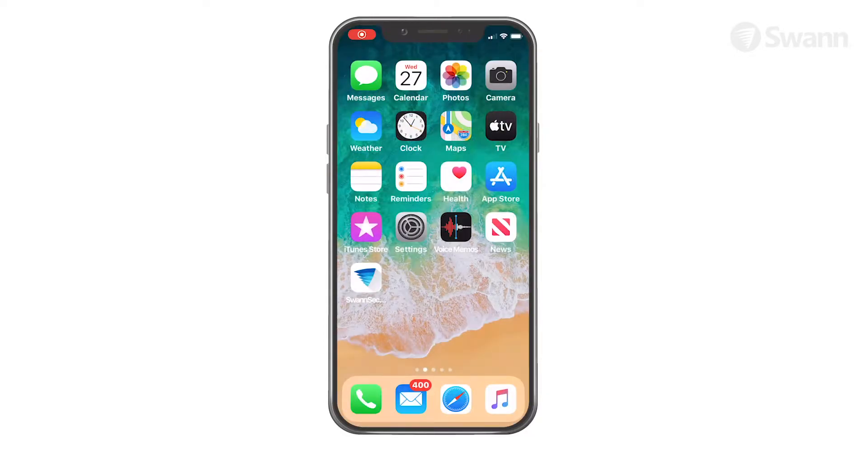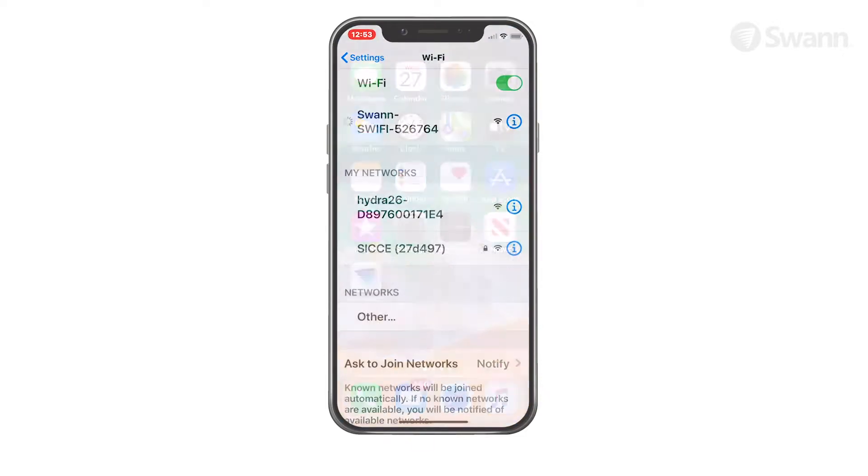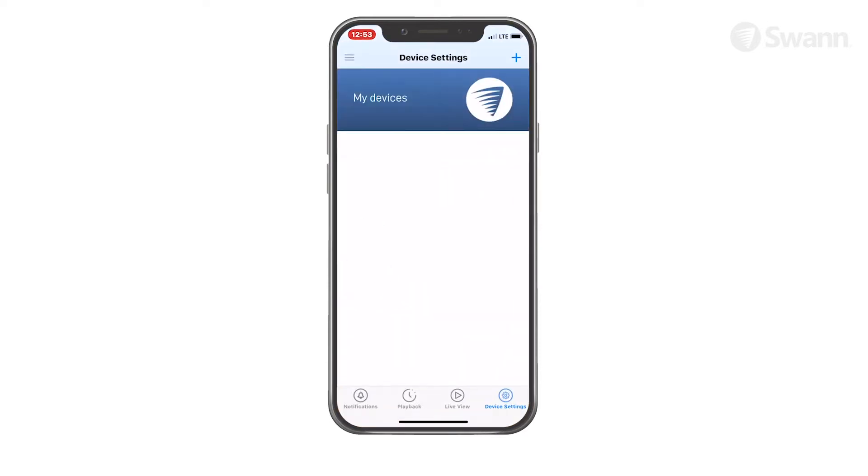If for any reason the app fails to connect automatically to the camera's hotspot, go to the Wi-Fi settings on your phone and connect to the camera's hotspot. Then return to the app and continue setup.